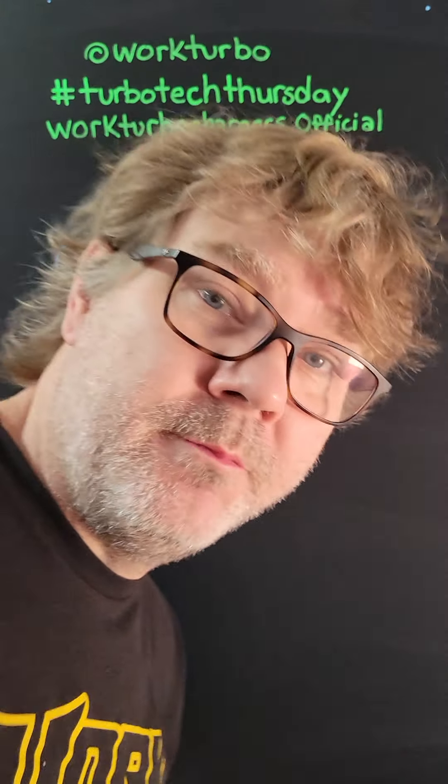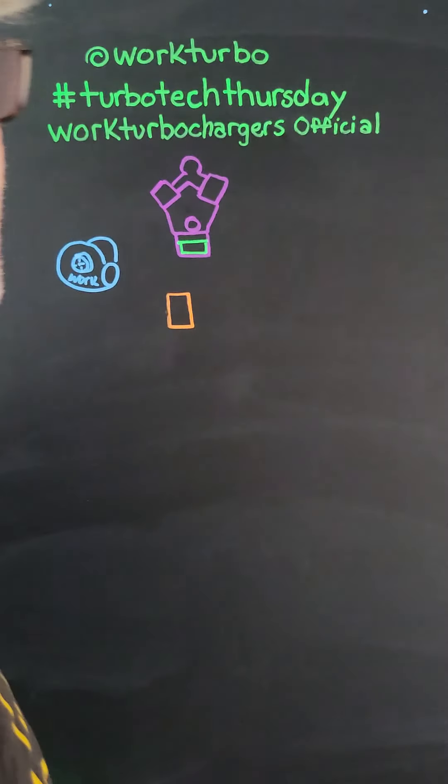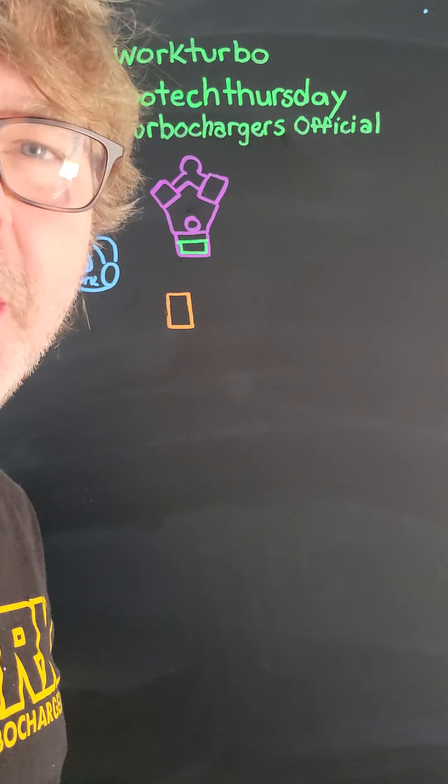Good morning, guys. It's Reed, Work Turbo. It's Turbo Tech Thursday on a Friday — Friday edition.